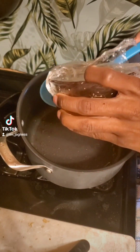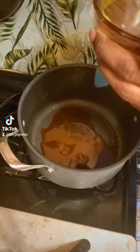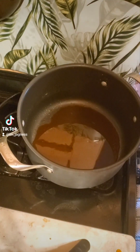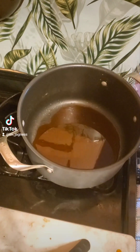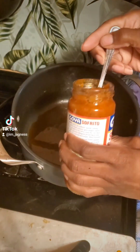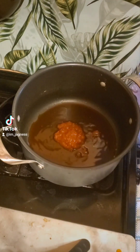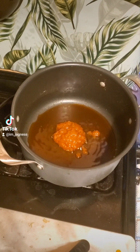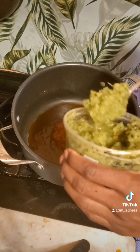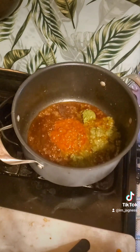So we're going to add one spoon of the achote oil, and then I'm going to let that heat up. I'm going to put the sofrito in — three spoons of the sofrito.